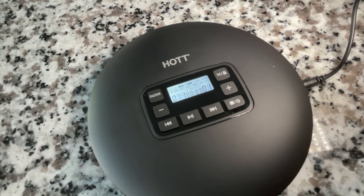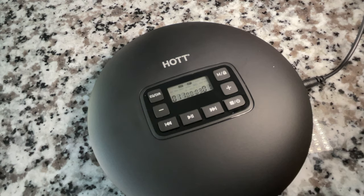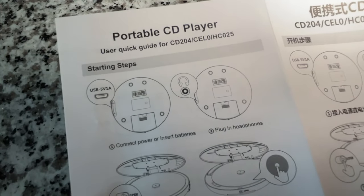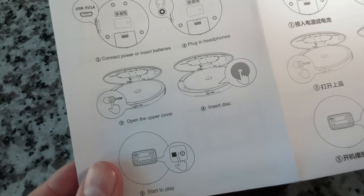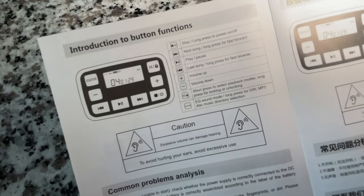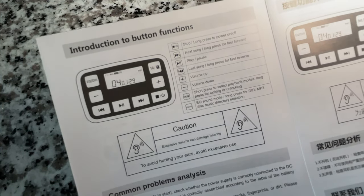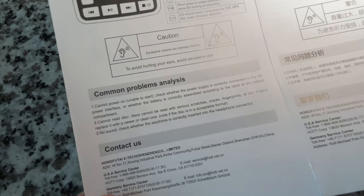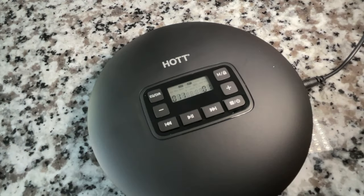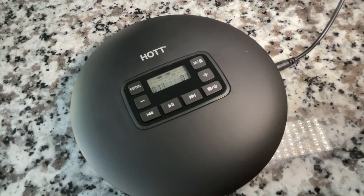I'm curious whether this also plays WAV files — I believe it does. Let's find the English instructions. There's not much here — two panels. We've got USB instructions, insert disc, press power button, an explanation of the controls which we figured out already, and a common problems section. So it is a very basic CD player.